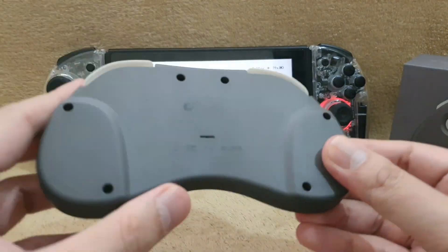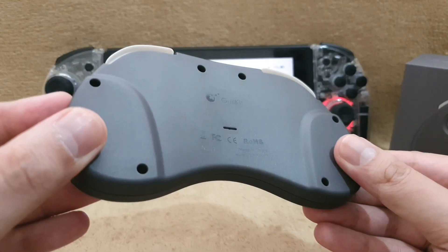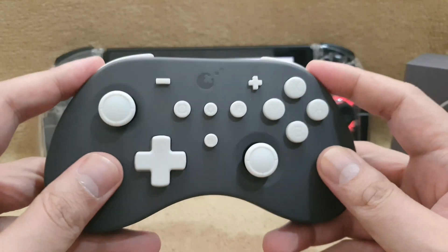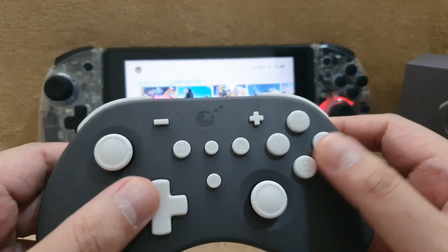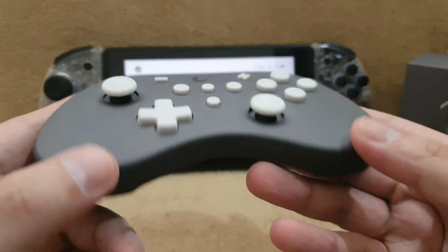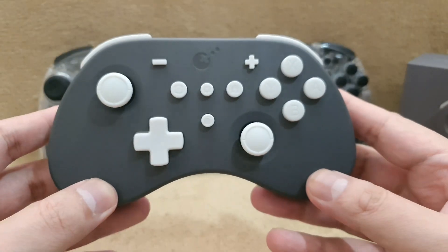You can now put this controller in your pocket and take it anywhere you go. Buttons are really clicky and they're kinda loud, so it's not gonna be the best idea to play when someone's sleeping beside you.